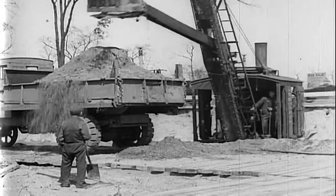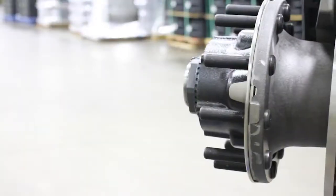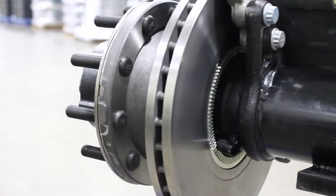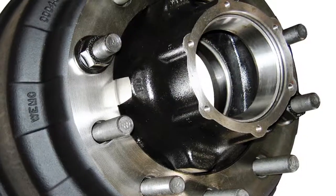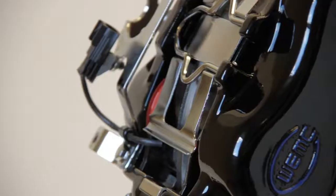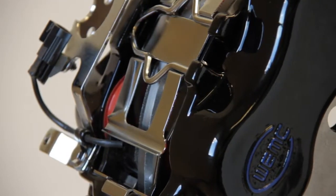Walther Engineering and Manufacturing continues the tradition of innovation with the DuraLite hub and rotor for air disc brakes, joining the successful DuraLite hub, EZ-Roll hub and drum, patented corrosion-resistant ABS rotor, and the DuraForce hydraulic caliper.